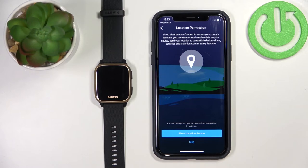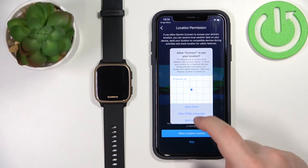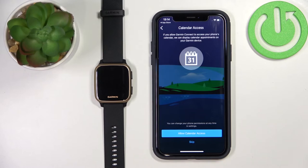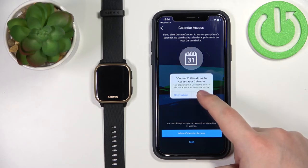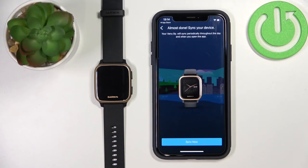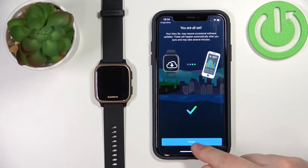Here we're asked to allow location permission. If you want to track your routes — for example, running routes — you need to allow it. If not, tap Skip. I'm going to allow it and tap Allow While Using the App. Here we can also allow calendar access so you can see appointments on your watch. If you don't want to use it, tap Skip. I'm going to allow it, then tap Sync Now and then Finish.